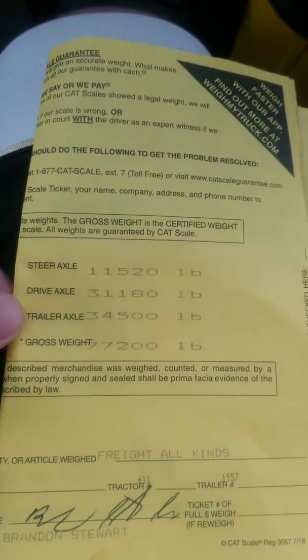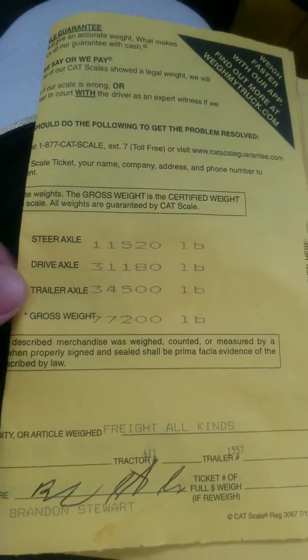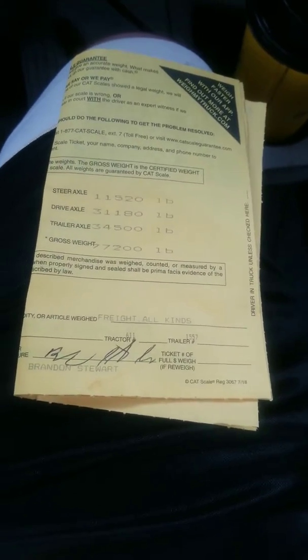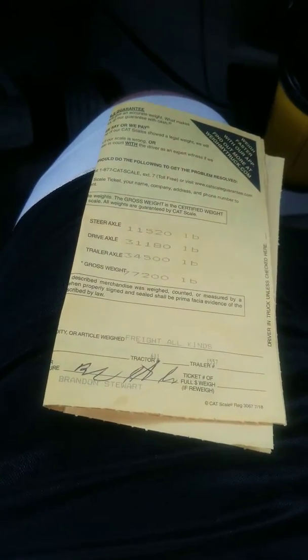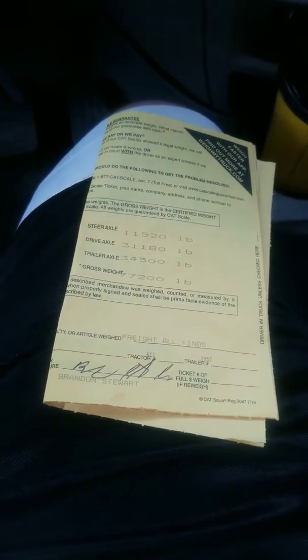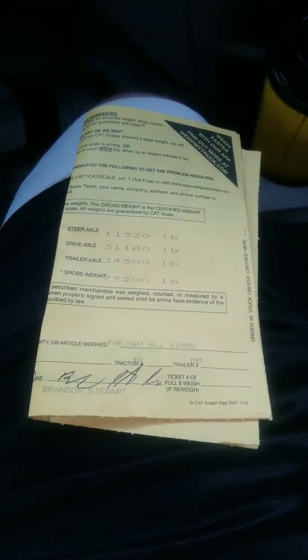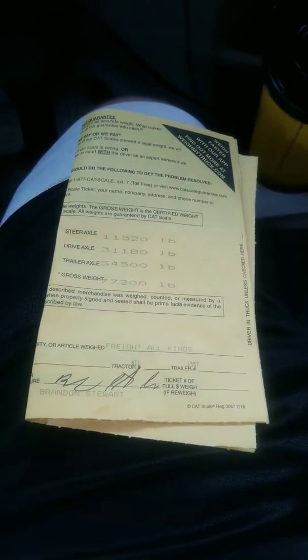When you go to adjust the tandems on your trailer, you have to remember that each hole represents approximately 250 pounds. If you adjust your fifth wheel, it's approximately 500 pounds. Here's the trick on adjusting: when you need to figure out which way to adjust on your trailer, you move the axles to the problem. On the fifth wheel, you take them away from the problem.